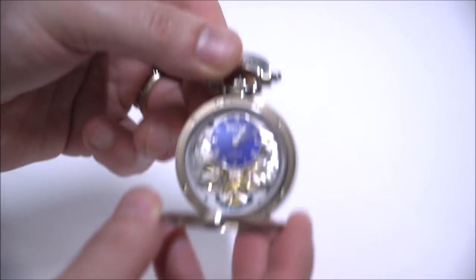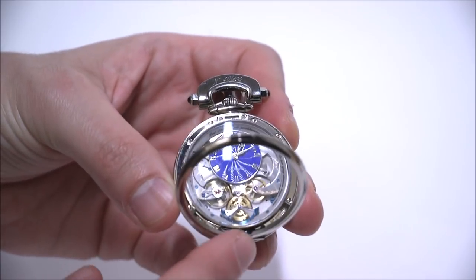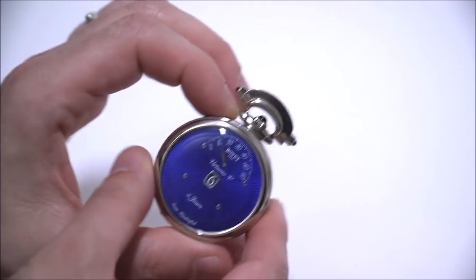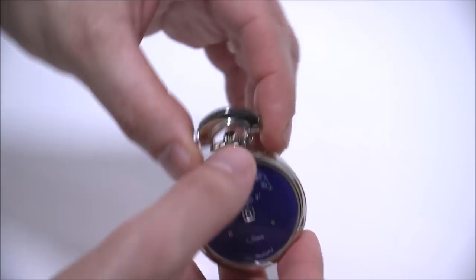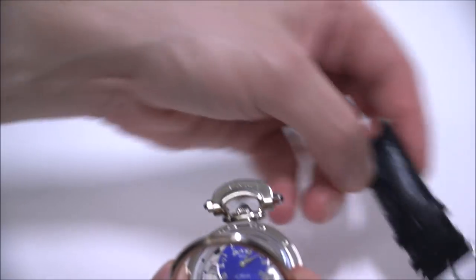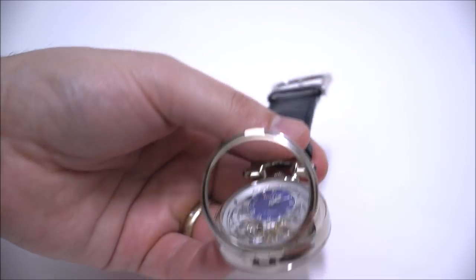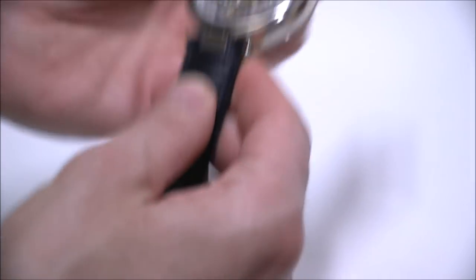There's a power reserve indicator and a subsidiary seconds dial. When you close this up, if you purchase the optional attachment you can put a chain on here to make it a pocket watch or a pendant. And the final thing you can do — which is interesting — is that it's reversible, so if you want to wear the watch with the other side facing you, you can do so, which I think is pretty cool.